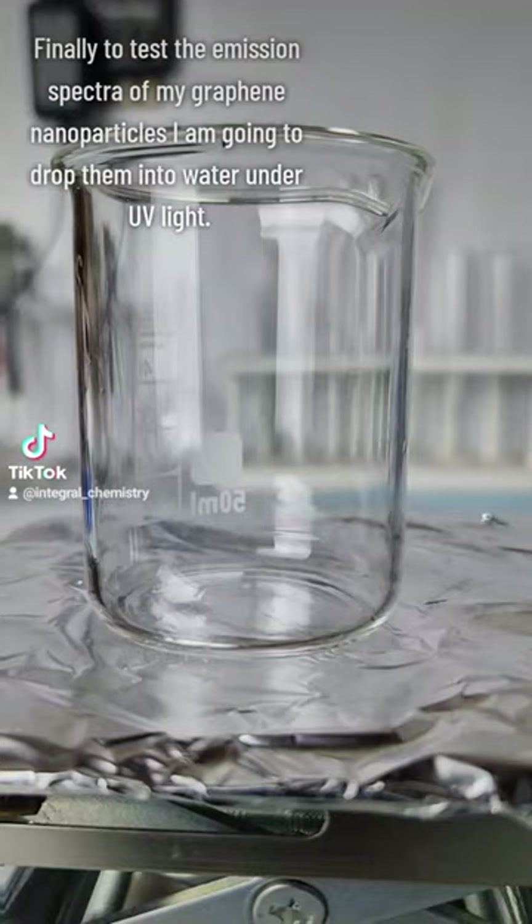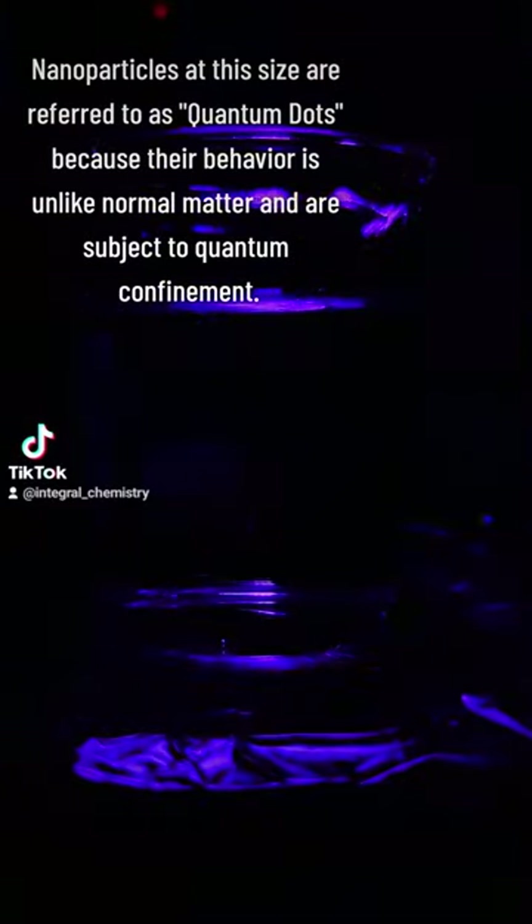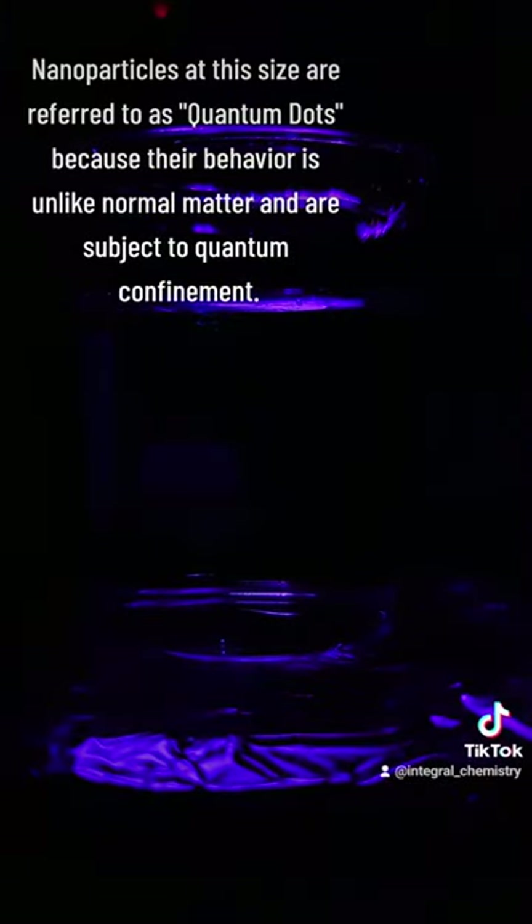Nanoparticles of this size are referred to as quantum dots because their behavior is unlike normal matter and subject to quantum confinement. To understand this, you need to know that electrons behave as waves at the quantum scale and are excited by photons of specific wavelength.